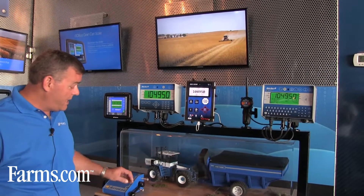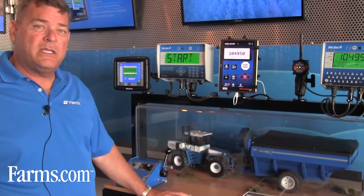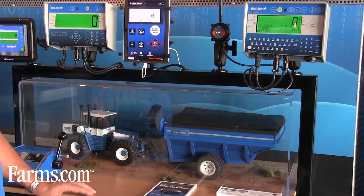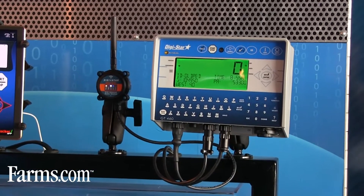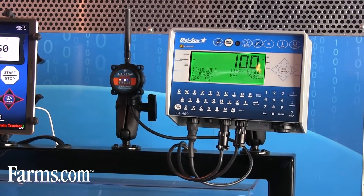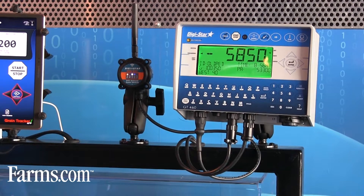What I'd like to do is demonstrate that very quickly using this simulator, starting a sensor that goes on the PTO shaft of the grain cart. Once that starts, if you notice on the indicator, it'll say 'start and unload.' So all the operator has to do is then hit his hydraulics, and I'm going to simulate unloading from the grain cart into a truck.